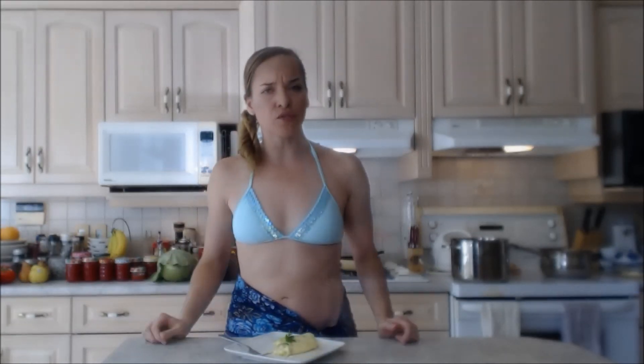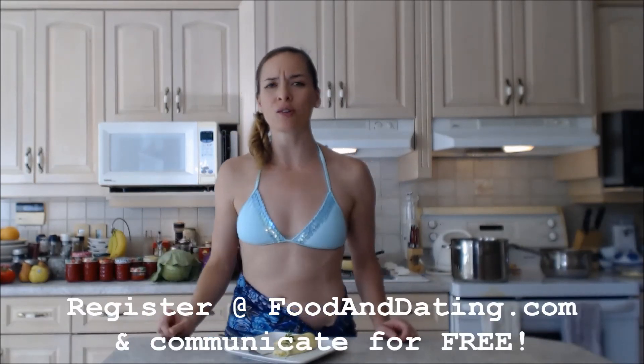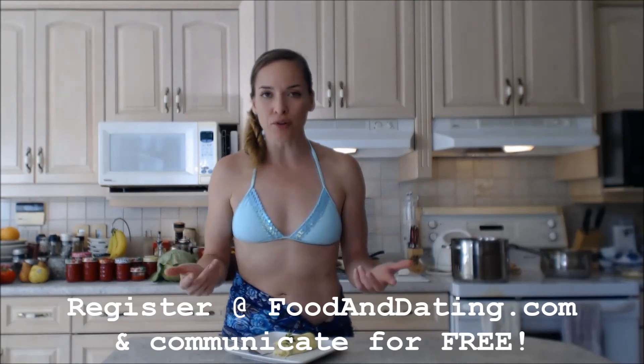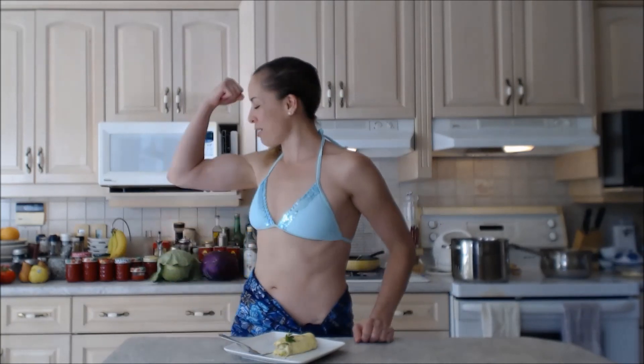If you're a foodie looking for another foodie, make sure you check out FoodAndDating.com — it should be at the bottom of your screen. They have the ability to chat for free and you can find all kinds of cool videos, recipes, and things of that nature — it's a foodie community, very cool. Make sure you follow me on Twitter at @CookingWithKimE, like the fan page at Facebook.com/CookingWithKimberly, and find my shows on iFood.tv and YouTube.com/CookingWithKimberly. My site is CookingWithKimberly.com. Be a champion in your kitchen and eat deliciously — bye!